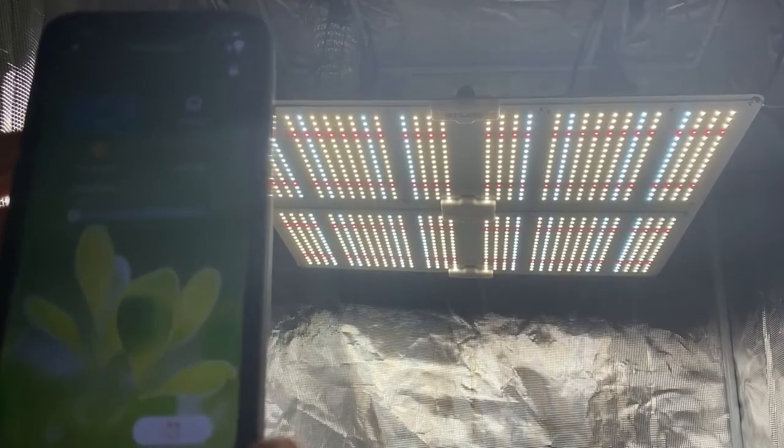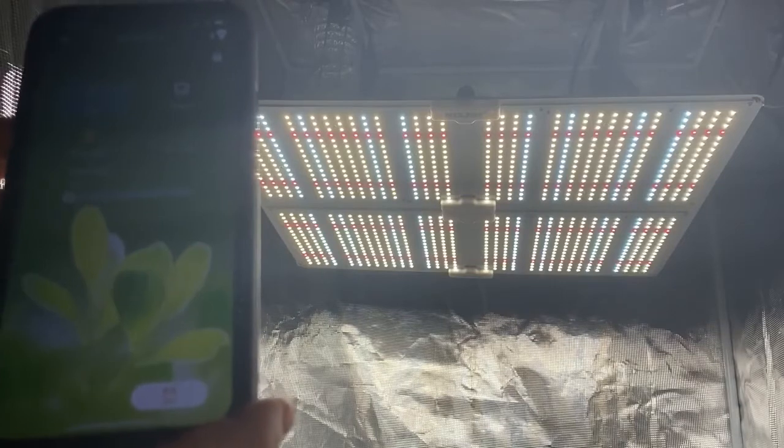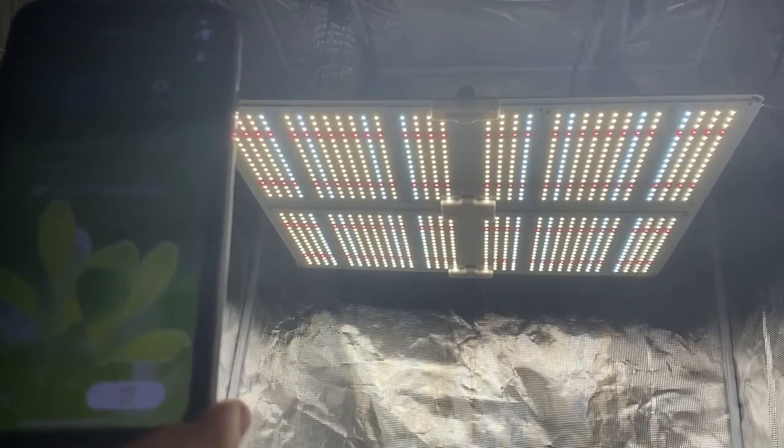You've got your VEG switch, your flower switch, and then you've got your Albright. And another very convenient thing with this app — you have a built-in timer.